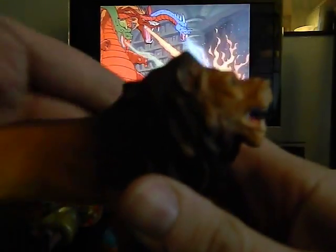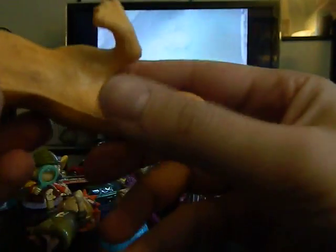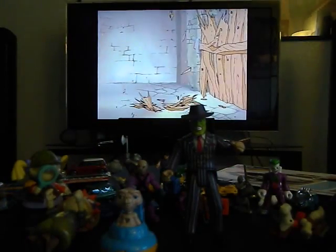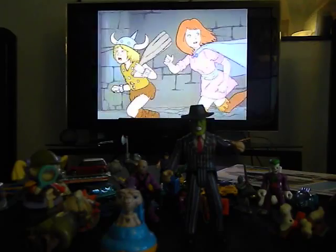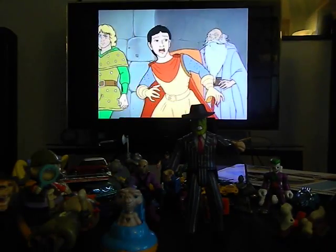Very cool to get this lion figure — he's going to be used for some toy photos. It's a 1998 little lion figure. Very cool, I love that.